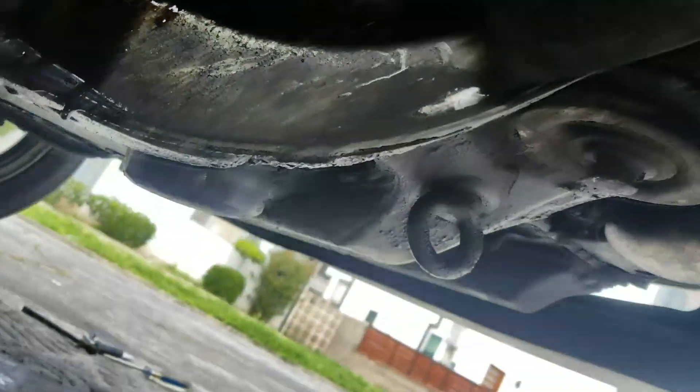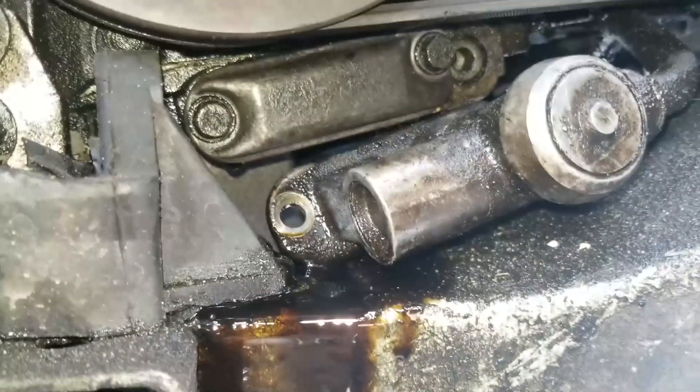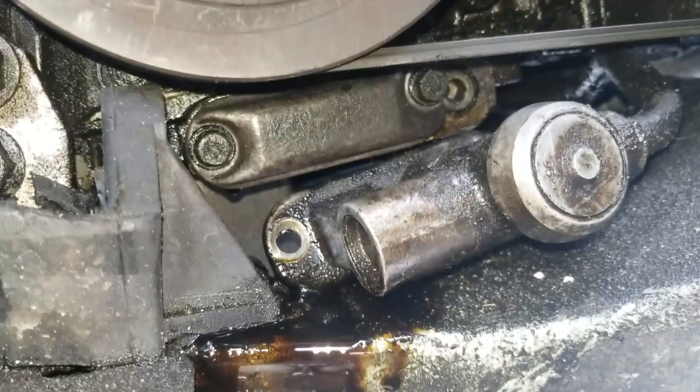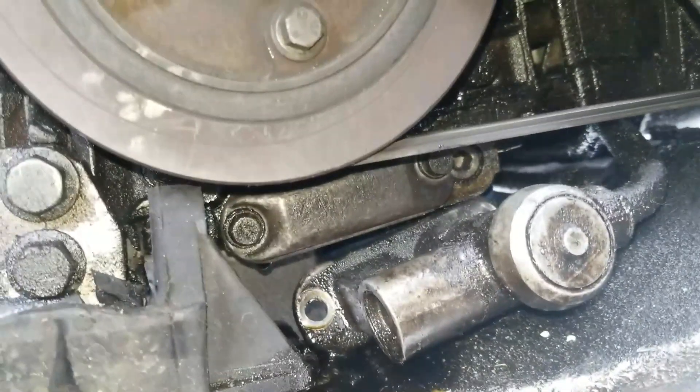And there it is, folks — the way Steve taught me how to do it. Block-off plate installed, thermostat pushed a little bit under it so it'll hold in place. Clear the belt — it's good to go.